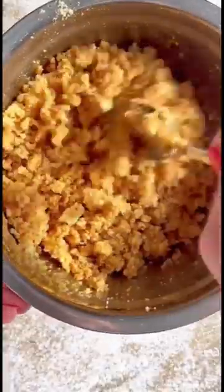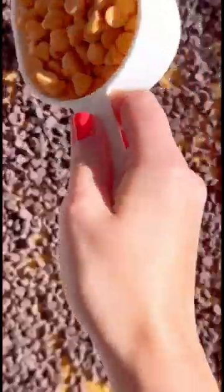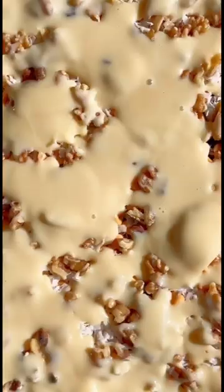They start off with a graham cracker crumb crust. You grease a 9x13 pan and pour the graham crackers and butter in there, and then you sprinkle the toppings on — so you've got different layers. We have mini chocolate chips, butterscotch chips, coconut flakes, and then you can sprinkle nuts on. I like walnuts but if you like pecans you can use those instead. Then the part that holds it all together: the sweetened condensed milk.